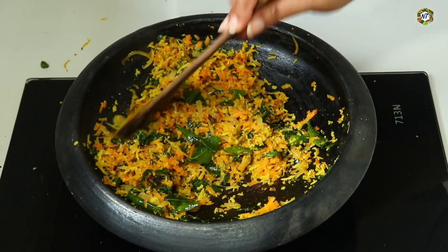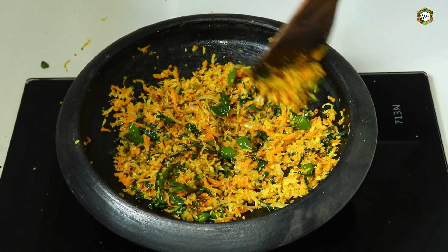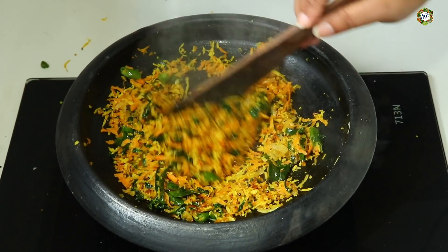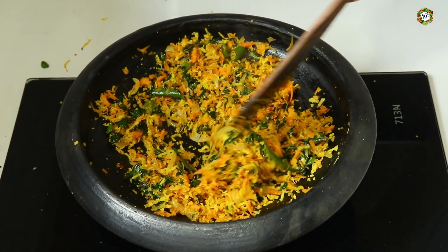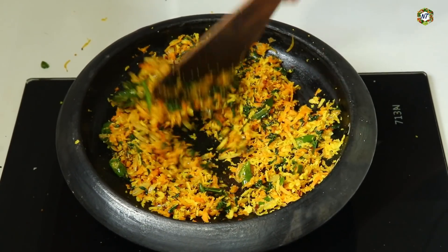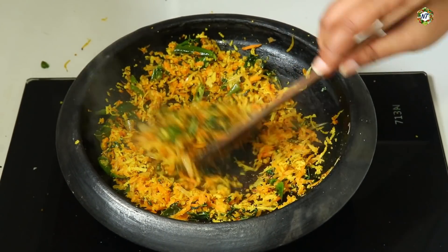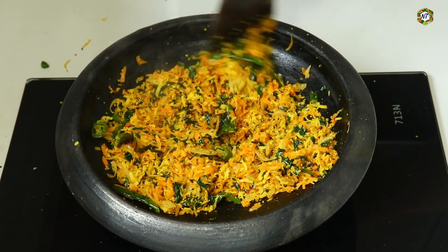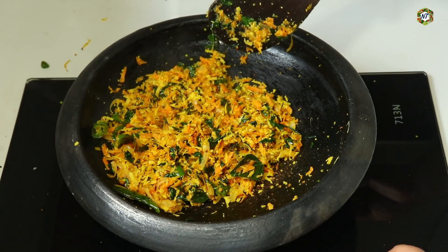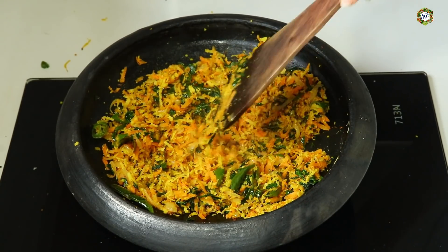Let's try everything else. If you want to get the recipe for our channel and see the video, subscribe to our channel. Click the red subscribe button and click the bell. You can also press the bell button to get notifications. We will start a new recipe for our channel.